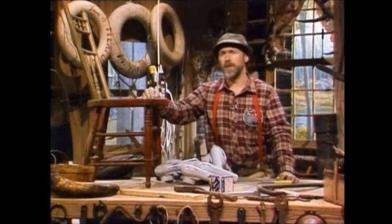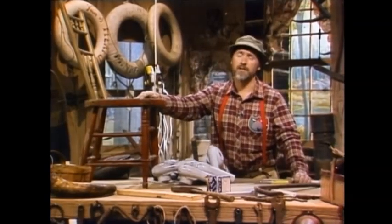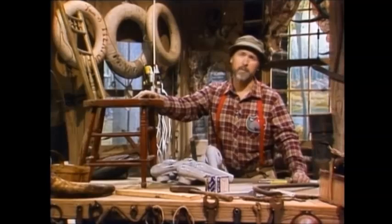So what we like to use, and I think the best way to take a finish off old furniture, is one of those heat guns, which will cost you actually up to about 40 bucks. But we have a way around that.